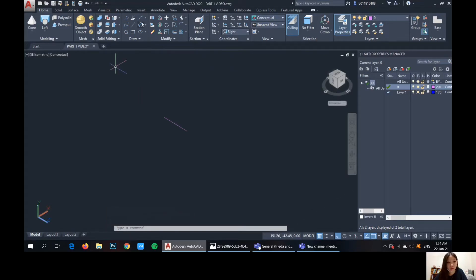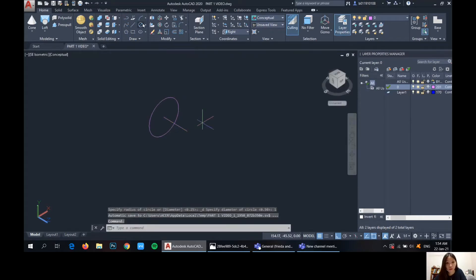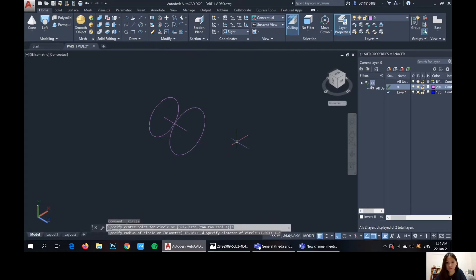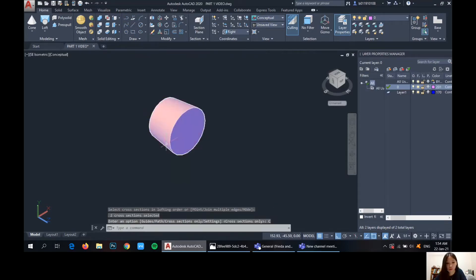So from here, we'll draw a circle that is 1. And then another circle here that is 1.2. And then we'll have to lock both of these. And then cross-section only.